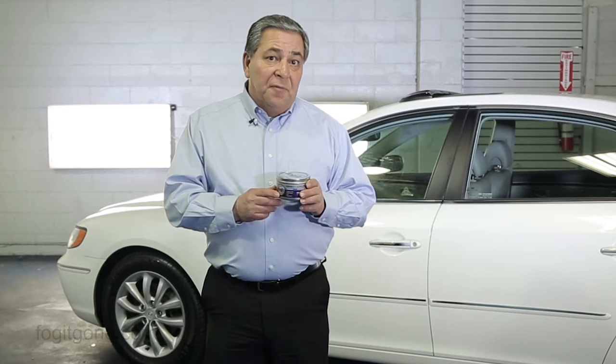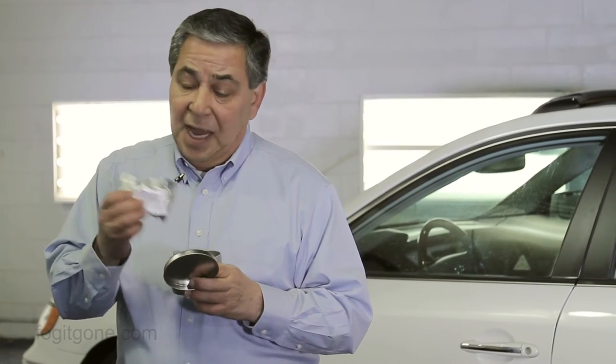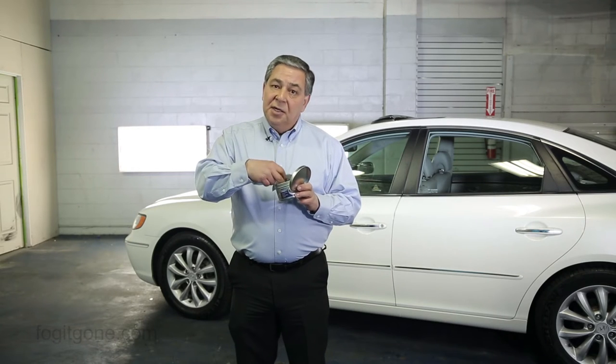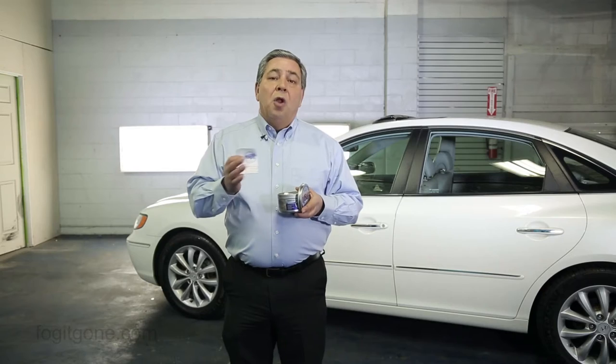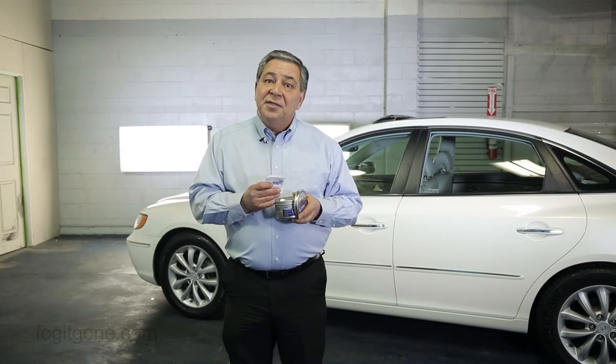First, you'll want to open your Fog-It kit, which includes the tin container, a foil pouch with two deodorizing tablets, a safety data sheet, and instructions. Please read the instructions thoroughly to fully understand the potential hazards of using the kit. You'll also need about 12 ounces of water, a pair of protective gloves, and safety glasses.